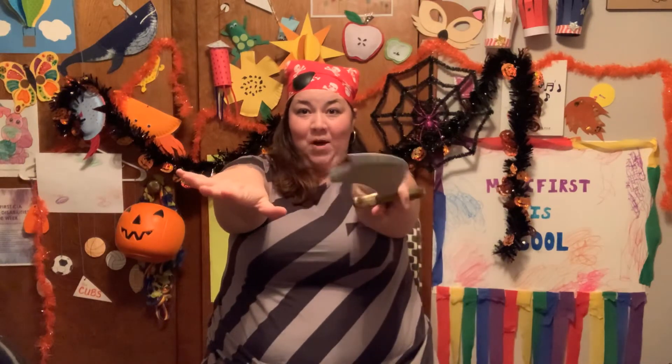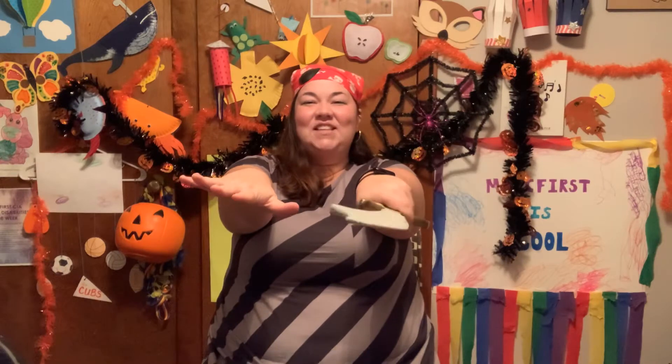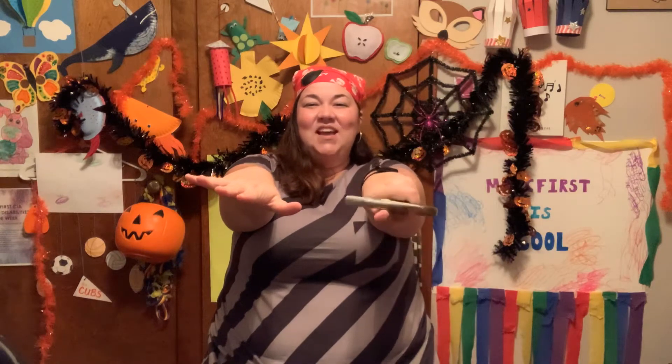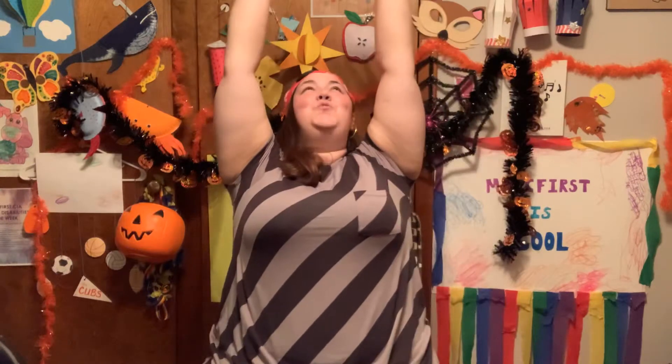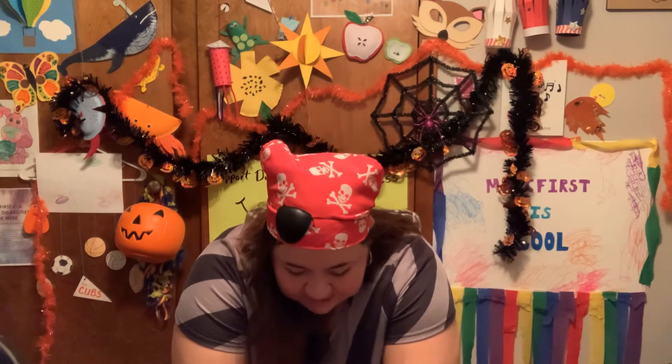Reach forward! One, two, three, four, five, six, seven, eight, nine, ten. All right, let's reach up to the ceiling! One, two, three, four, five, six, seven, eight, nine, ten. Excellent! Down to the floor. One, two, three, four, five, six, seven, eight, nine, ten. Awesome!